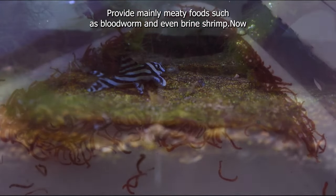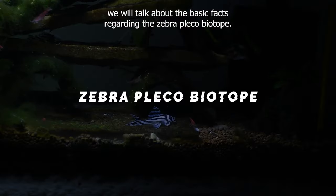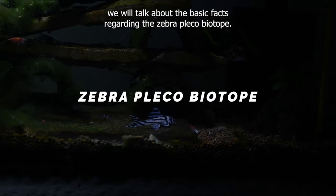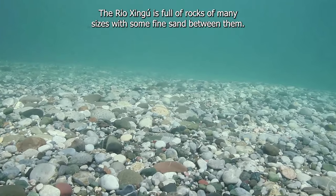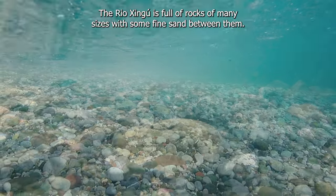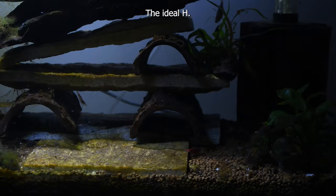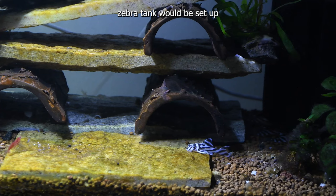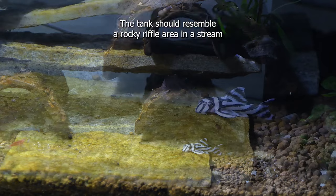Provide mainly meaty foods such as bloodworm and even brine shrimp. Now we will talk about the basic facts regarding the zebra pleco biotope. The Rio Shingu is full of rocks of many sizes, with some fine sand between them. Zebra pleco is collected in deeper mid-water channels where it hides in caves. The ideal zebra pleco tank would be set up much differently than what we picture as a typical South American biotope.